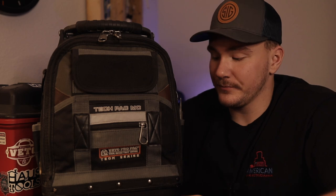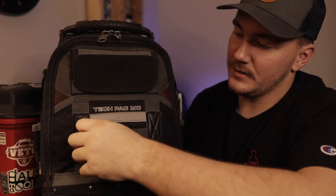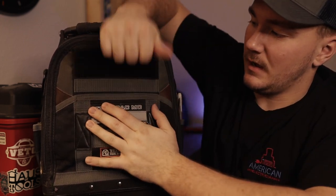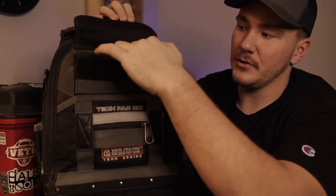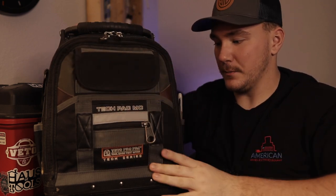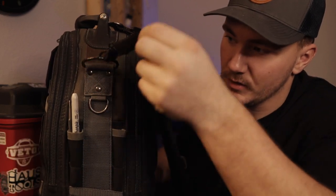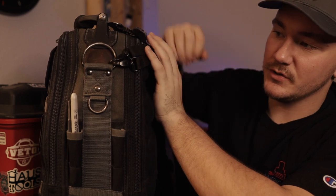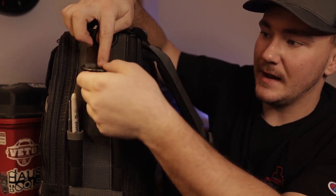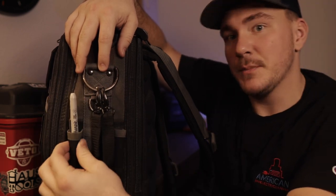It does have one zip pocket in the front — I don't carry anything in it. There's a fold-up pouch up here and a neoprene pocket up top; you can't hold a ton in there but you can hold what you need to. Over on the side it's got all these D-rings on it, which are super cool and super useful for hanging a hammer off of or your tape.